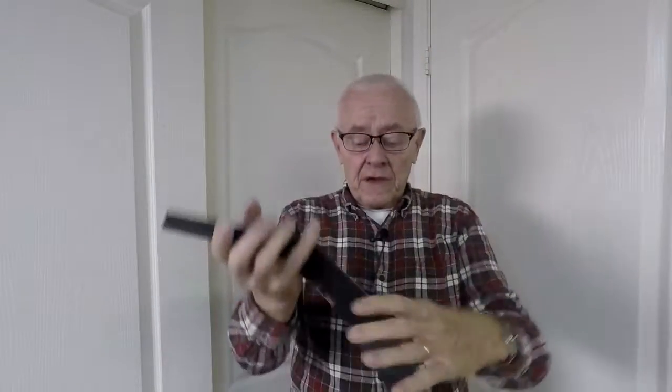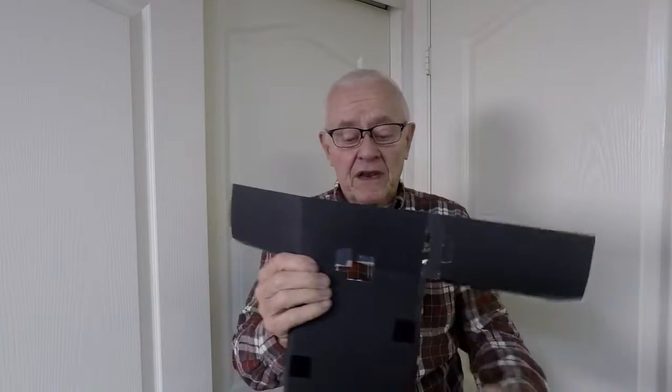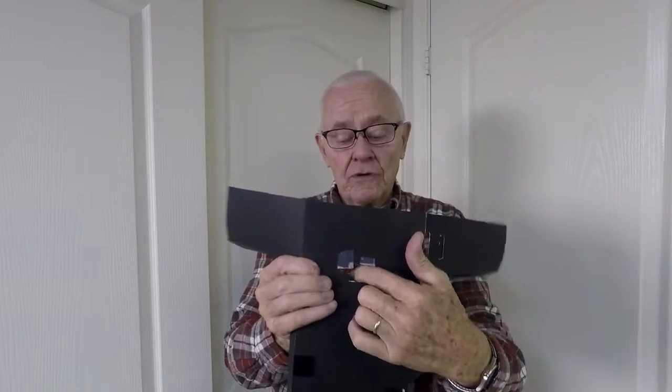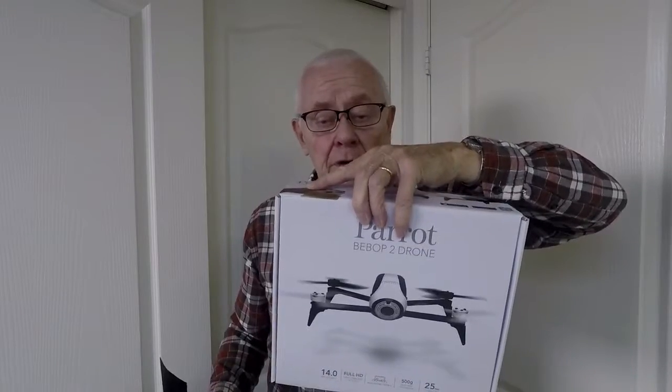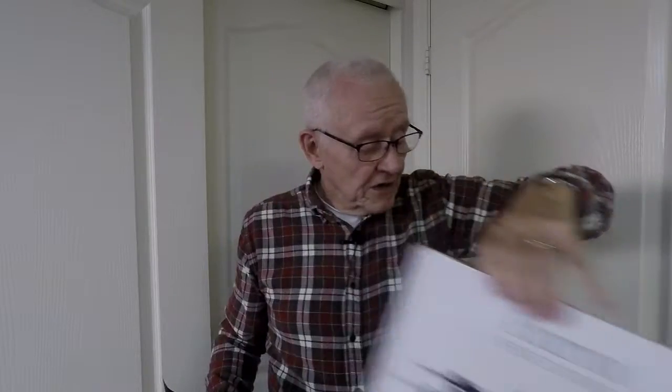You also have to leave some openings for the clamp on the controller to go through here. Later on I got a Bebop, which does the same thing. It comes with a mount for its controller so that you can clamp your cell phone in that.